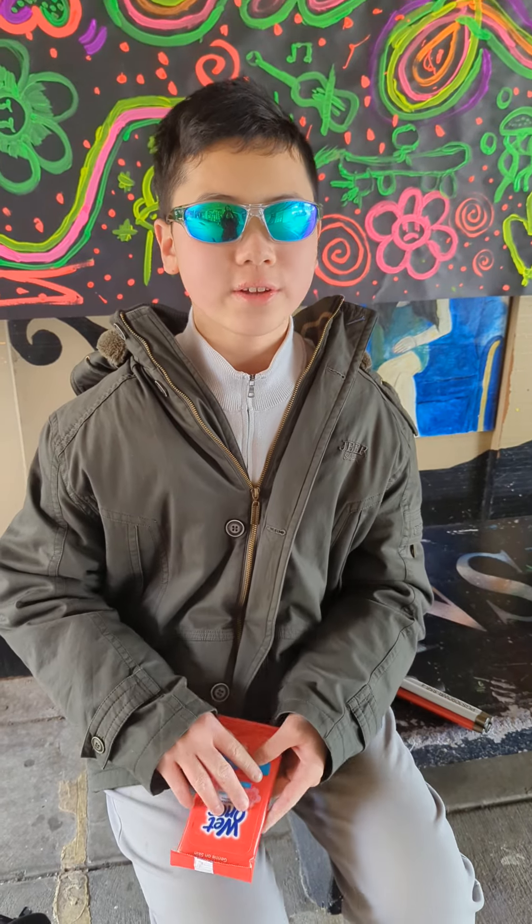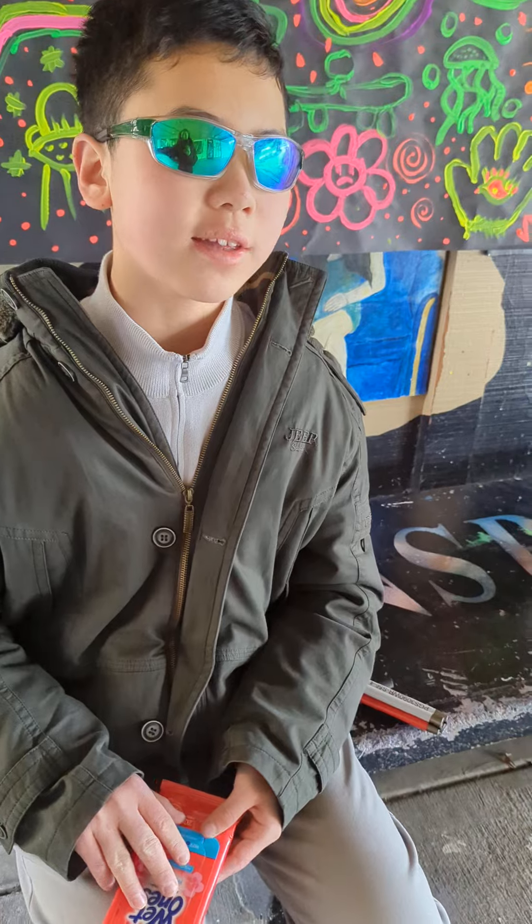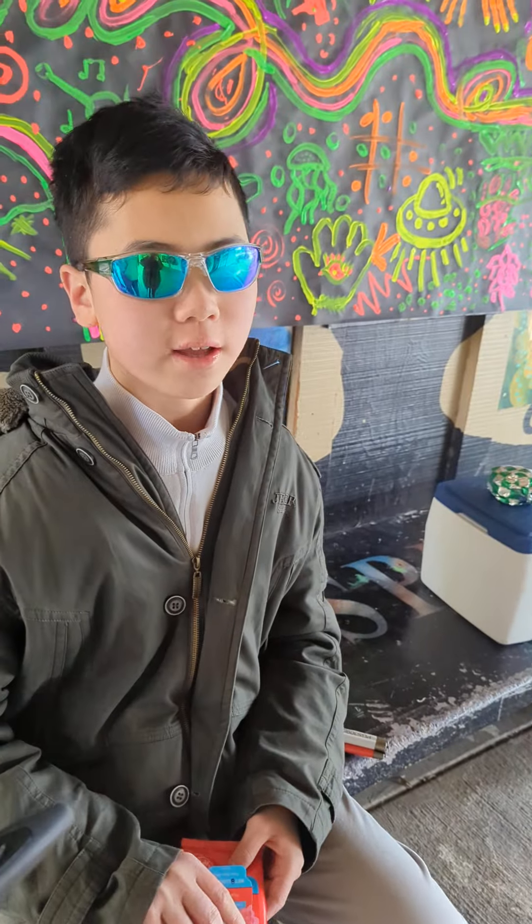Welcome to my new video. Here I have Wet Ones antibacterial hand wipes, fresh scent. I got these on Wednesday at CES, and I want to review this because I love these products.